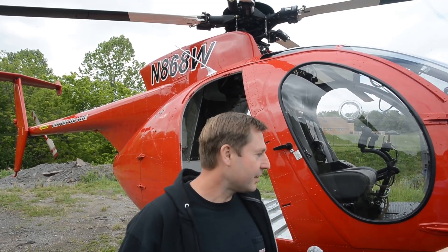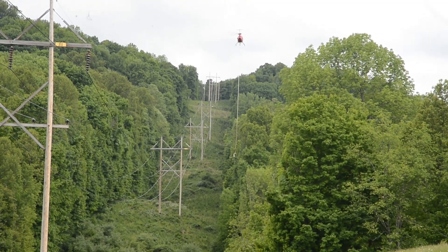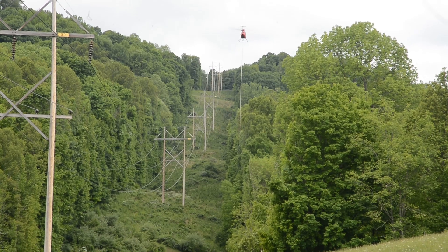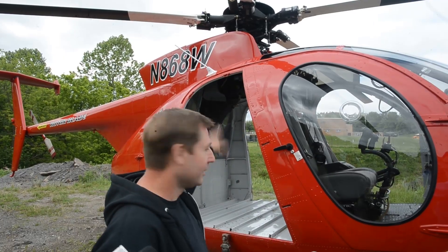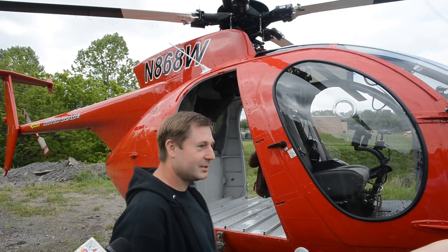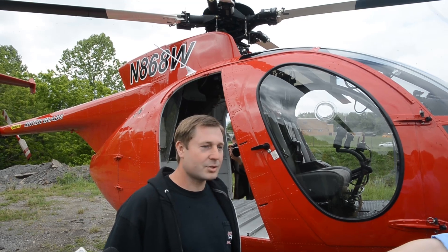You said that typically you never have passengers in the helicopter with you while sawing. We don't have passengers because the saw weighs about 900 pounds altogether, so we're kind of at our max gross weight and we can't really take any extra people. As you can see, we've got the doors taken off and the back seats taken out to get rid of weight so we can have the performance to do the job we need to do with the saw.